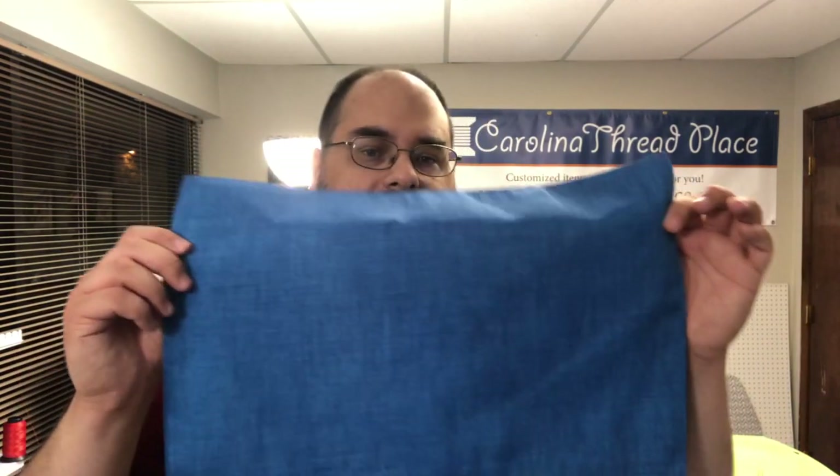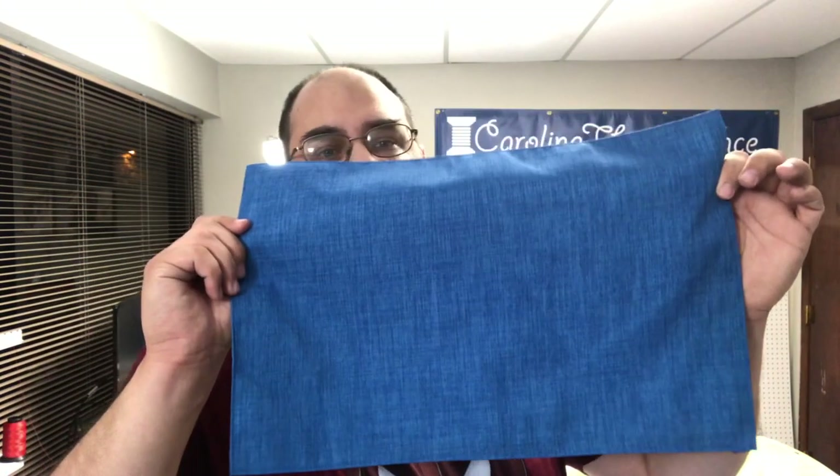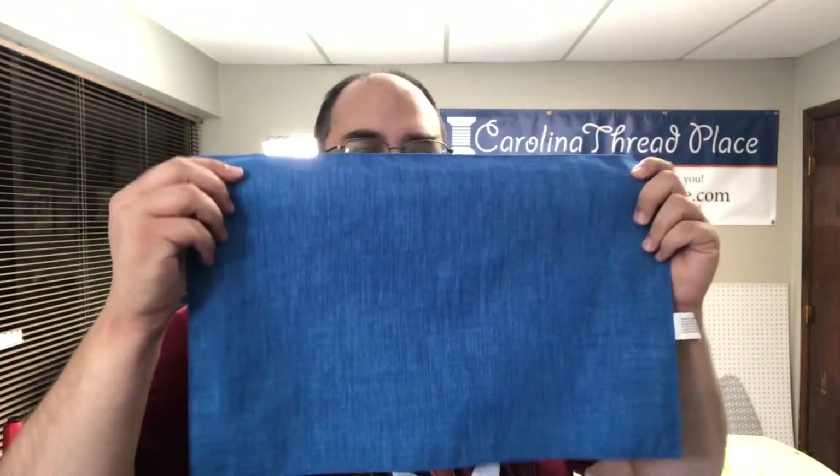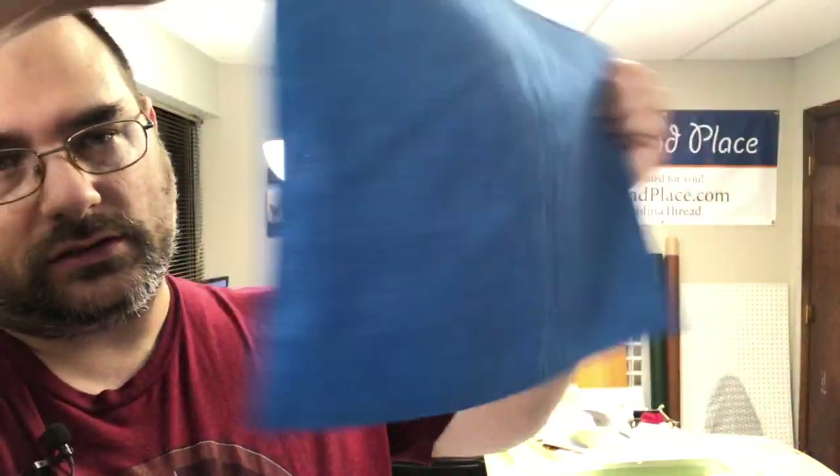You can customize mats — this is a placemat you put on the table and you can put a little design on here. You can actually embroider on these as well, so super, super nice.